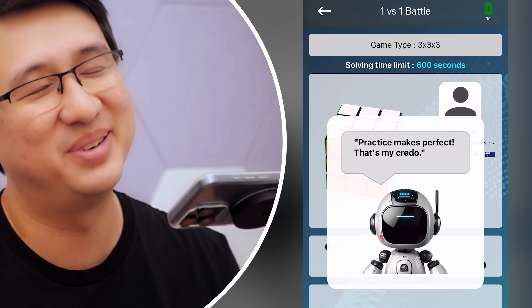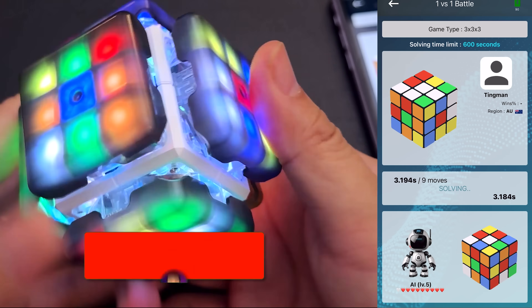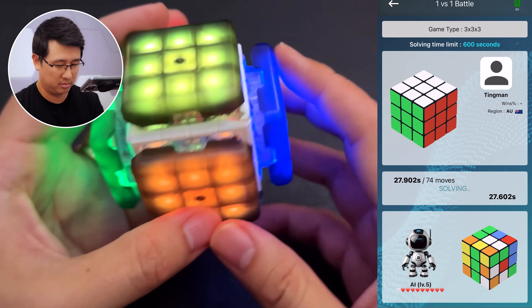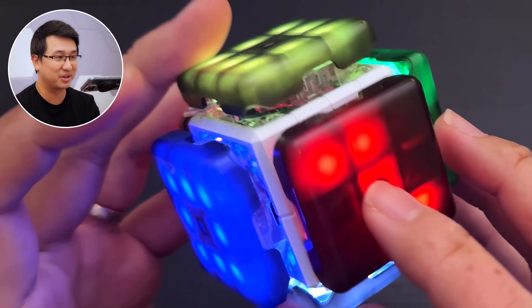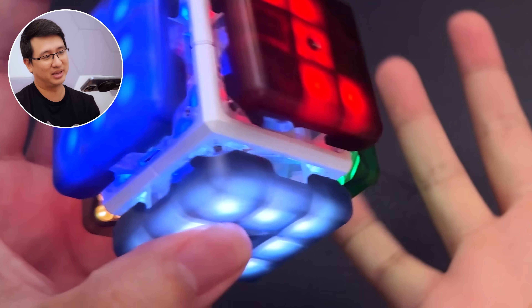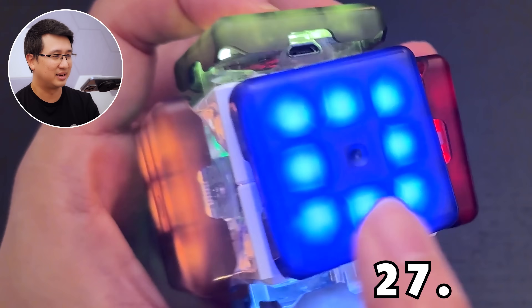The AI is pretty funny — they love talking a big game, and if you beat them, they say stuff to egg you on. It displays the time on the cube: yellow and white give you the minutes, and red is the first digit of seconds. So this was 27 seconds — 0.90. Pretty cool.